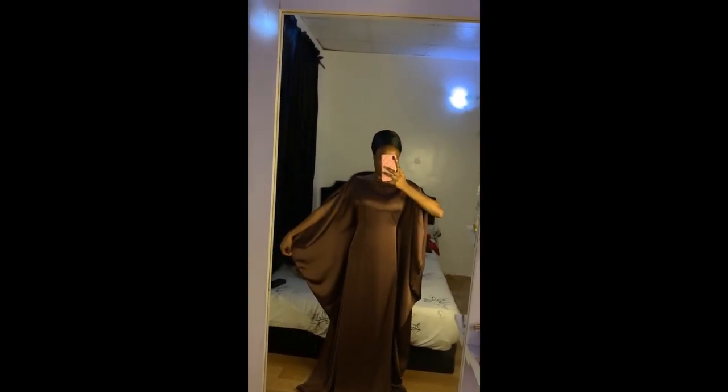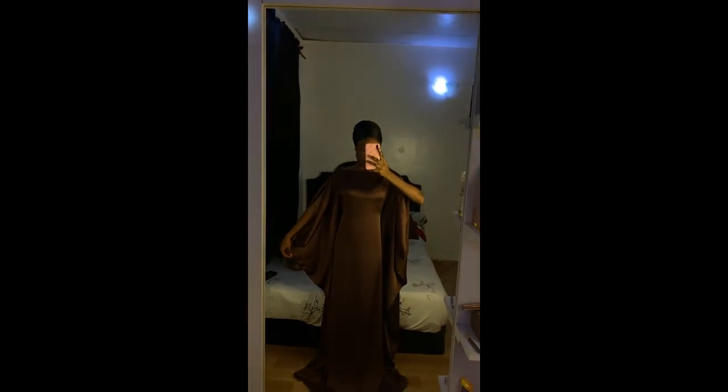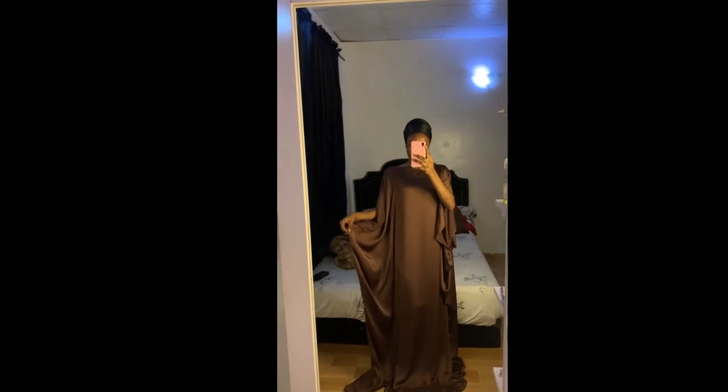Hi everyone, welcome back to my YouTube channel. In this video we are going to be learning how to cut and sew this booboo gown with tight waist and open sleeve. If this is something you're interested in, keep on watching and let's get started.